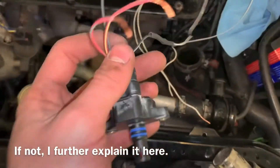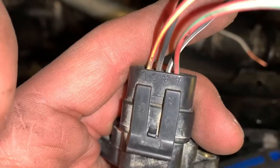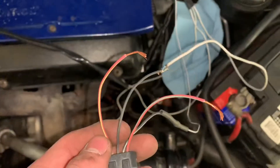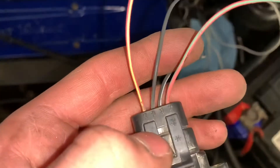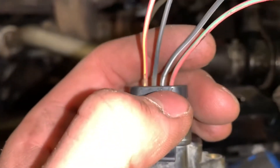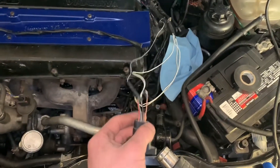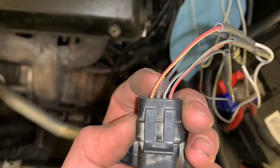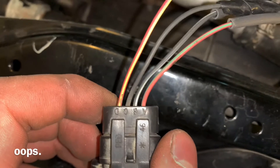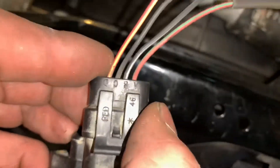So the first one you're going to connect to your new sensor is your black and white, which on my sensor is actually your B — ignore the colors, go by the letters. Connect B to black and white. Next, take C and connect C to your gray wire. A is going to be your ground, so take your black wire from over there and hook that up to A. Then take your last wire, which is blue and white, and connect that to D. To summarize: D pin goes to blue and white, C pin goes to the all-gray wire, B pin goes to black and white from your temp sensor, and A pin goes to your all-black ground.